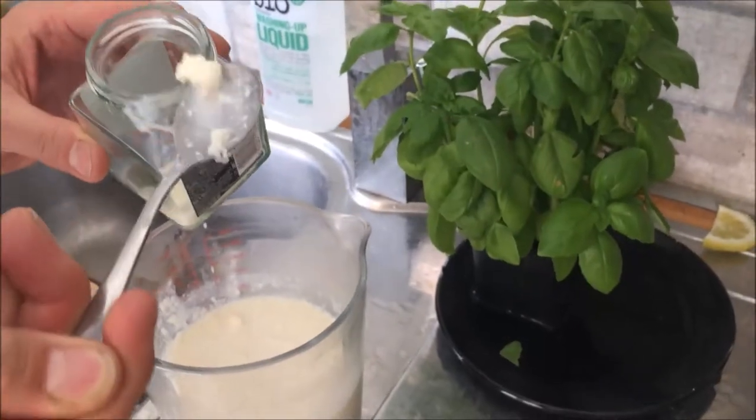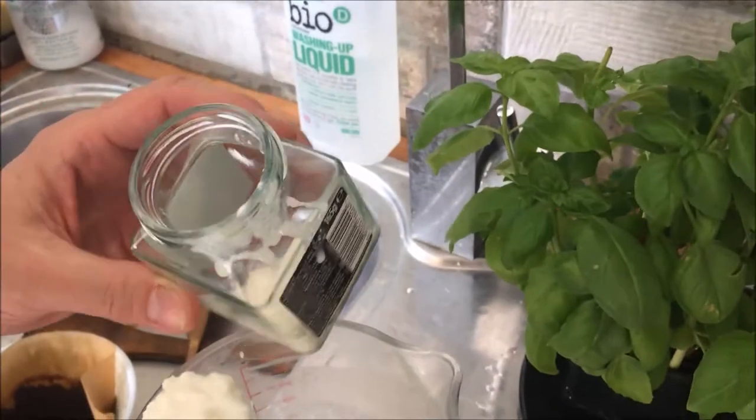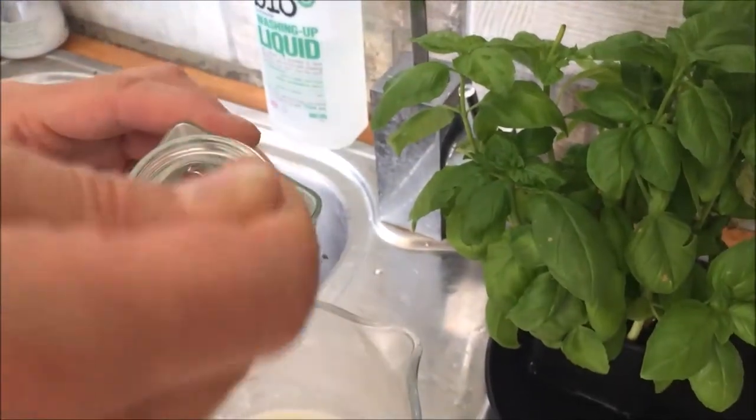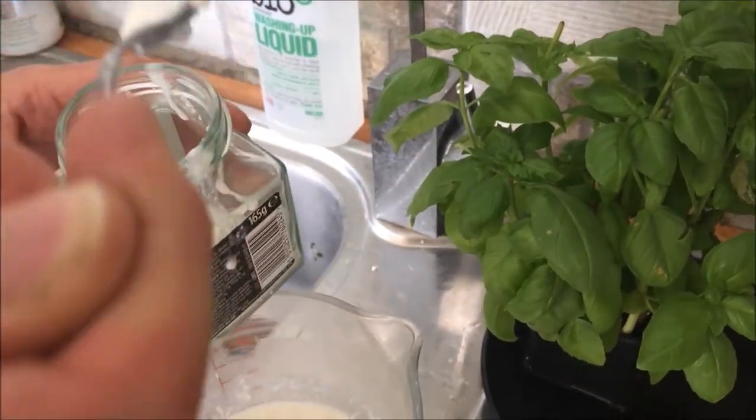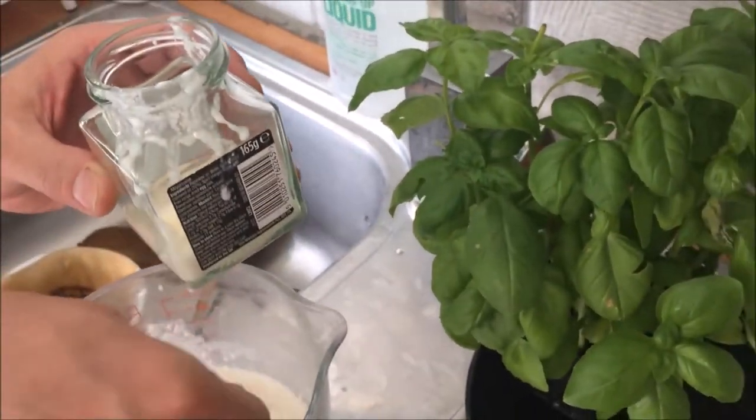That's the actual culture there — these stringy little things. So here's a look at that stringy one. See that? All I can see is the back of your hand. Oh, sorry. Let's try again. Can you edit this? No, I'm not doing any editing.